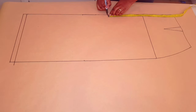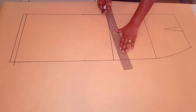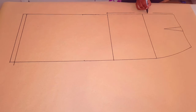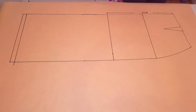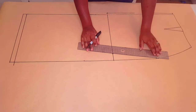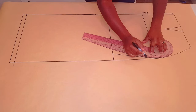Now from the waistline measure down 45 centimeters — this works for most people. This is where our flare is going to start, so square a line across. We went down from the waistline 45 centimeters. From this point come in by 4 centimeters and put a mark. Now connect this point to the hip line with a straight line, then with your curved ruler smooth this curve.